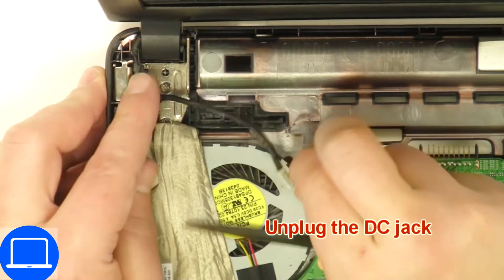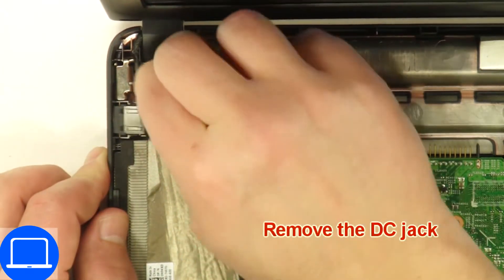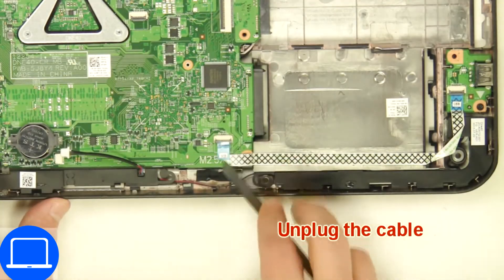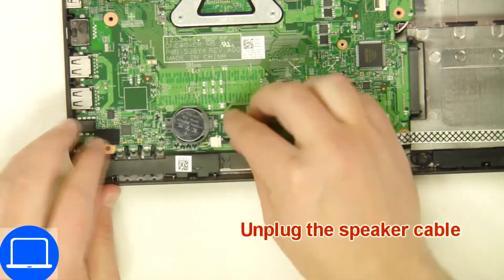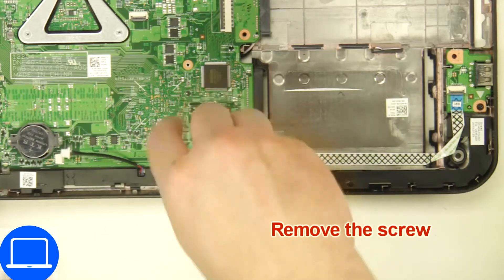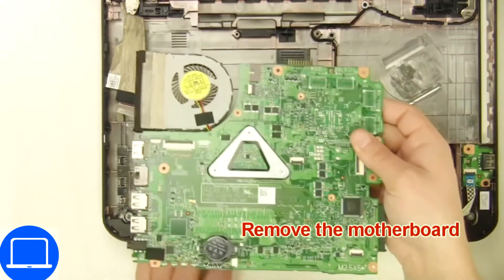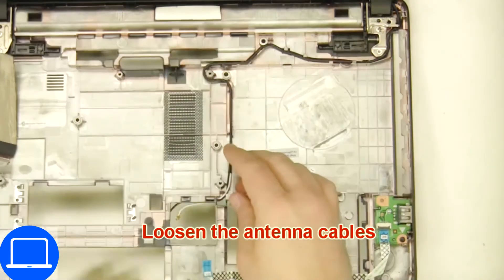Then disconnect the display cable. Next, disconnect and remove the DC jack. Now disconnect the motherboard cables, then unscrew and remove the motherboard. Then disconnect the antennas.